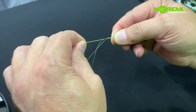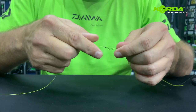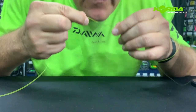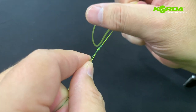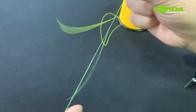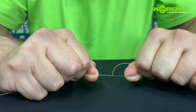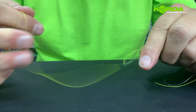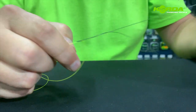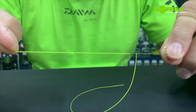Pull gently tight on that, then start easing the knot down. There is your Mahin knot.